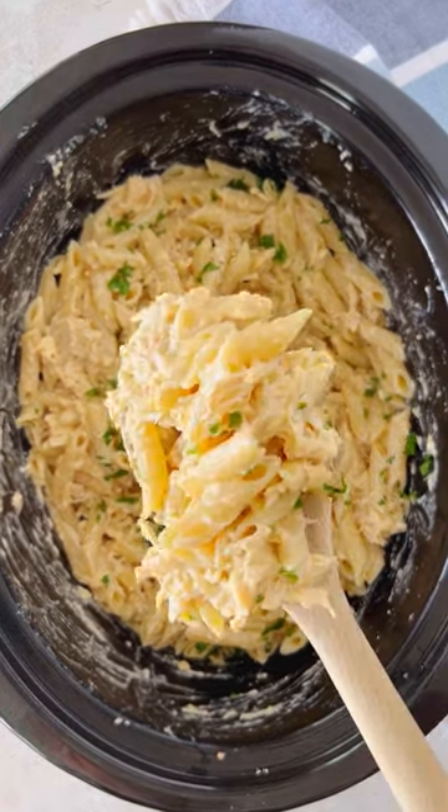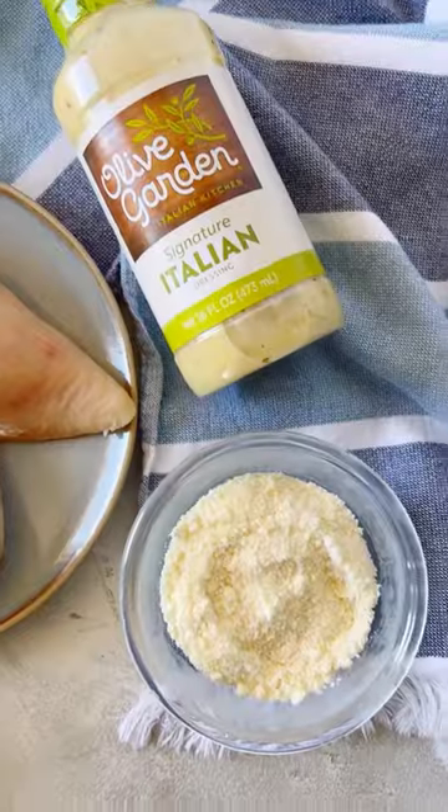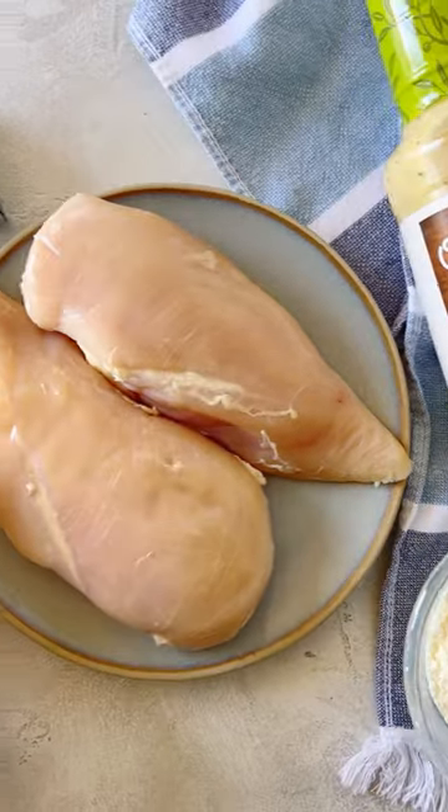This crockpot Olive Garden chicken is out of this world. It's creamy and delicious and it's the best comforting meal.